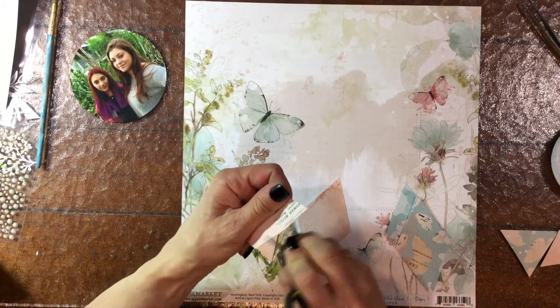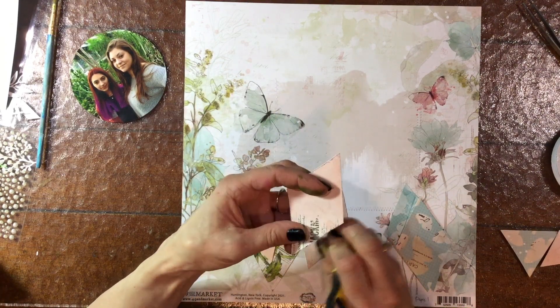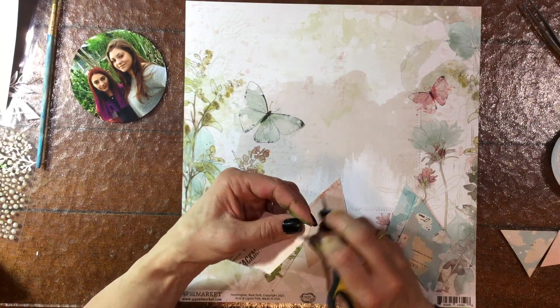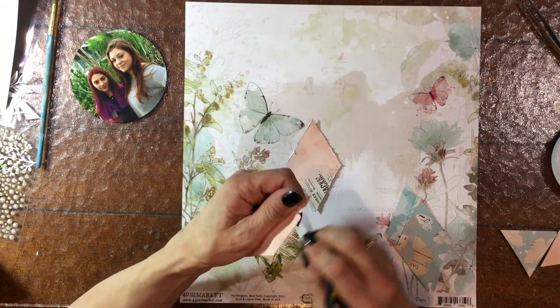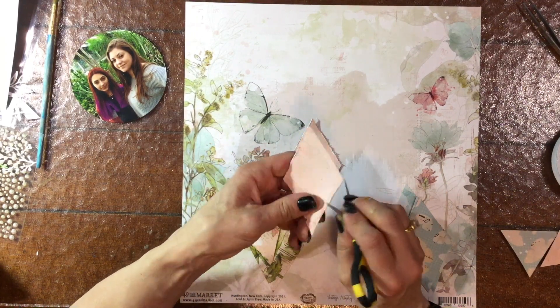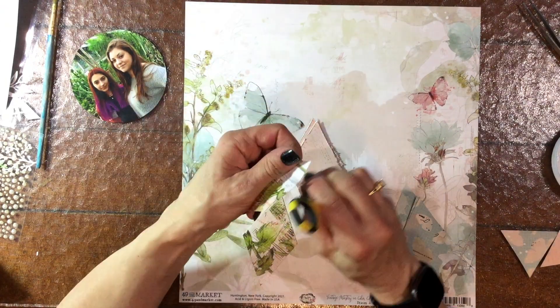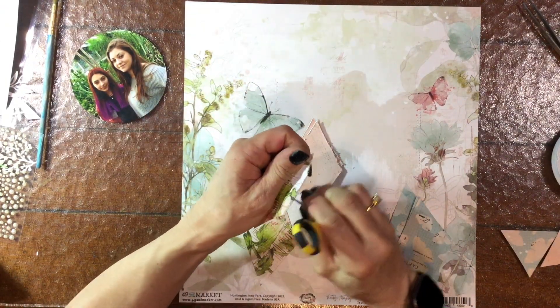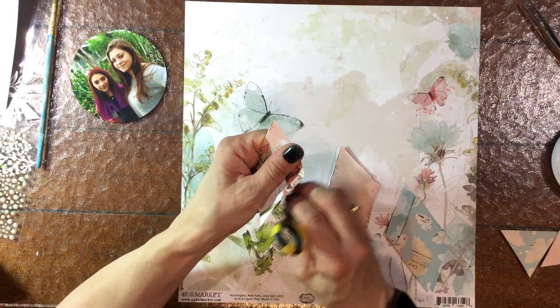At first I cut out some rather small diamonds and then I looked at them and I thought they might be a little too small. So I cut out some slightly larger ones, and these are the slightly larger ones. Now I'm using my scissors and I'm distressing all the edges. I'm not roughing them up as much as I sometimes do, but I do want the distress to be really obvious from just glancing at the layout.